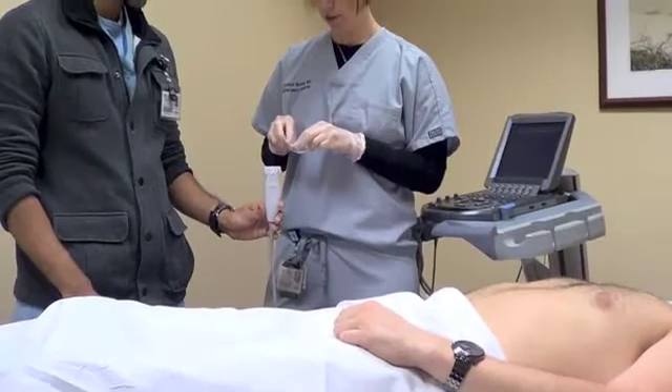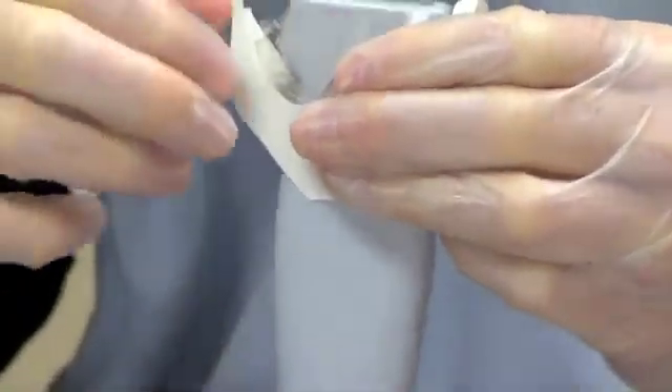Just after I've cleaned the probe, I stretch the tegaderm across it, because obviously when you're doing an IV there's blood involved, and it just makes it easier so there's not blood everywhere.